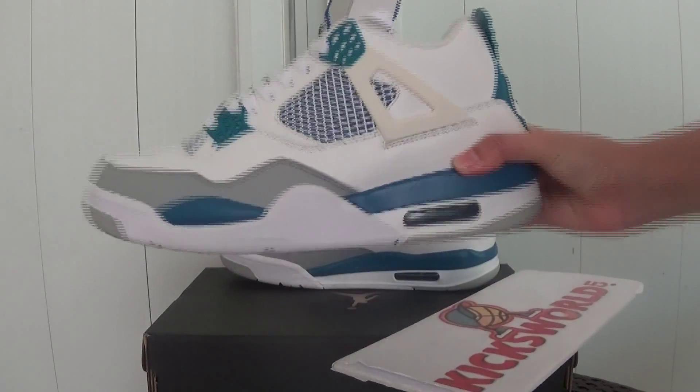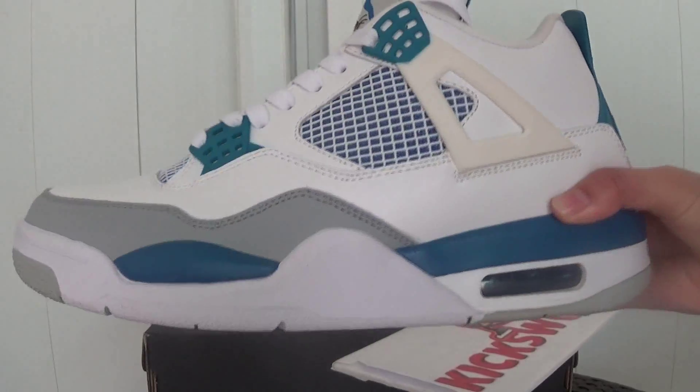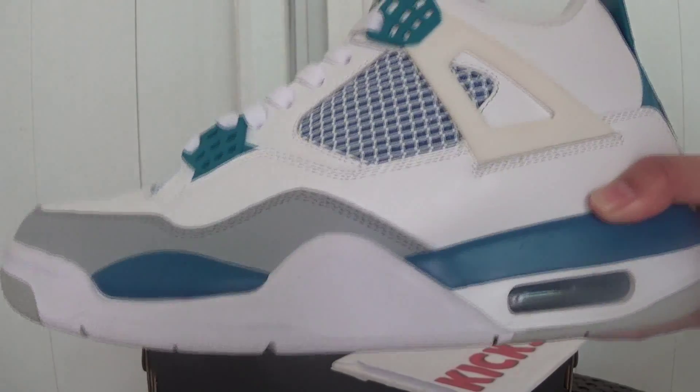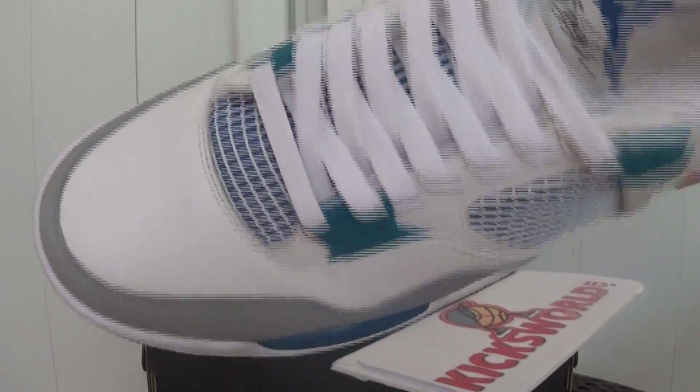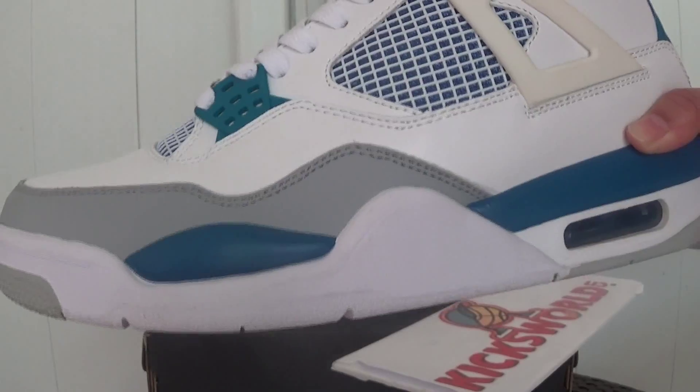Before I show you the Nike logo, I want to show the other details of these shoes. It combines green, white, and some parts blue.